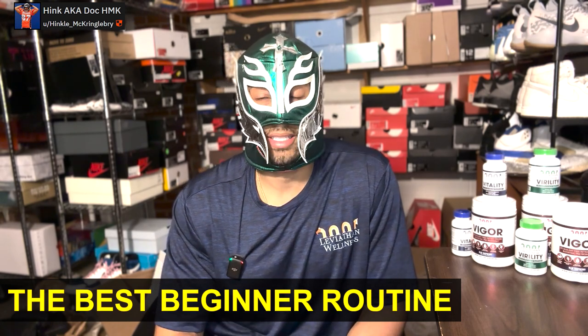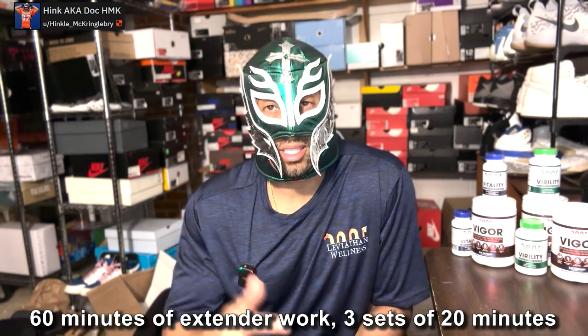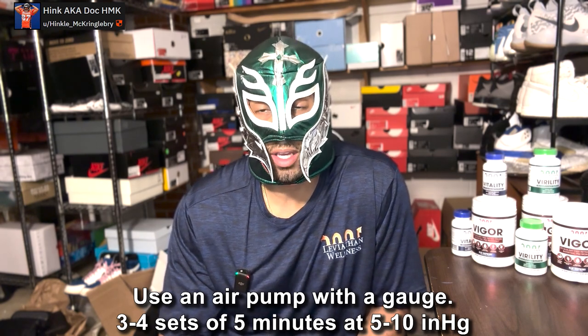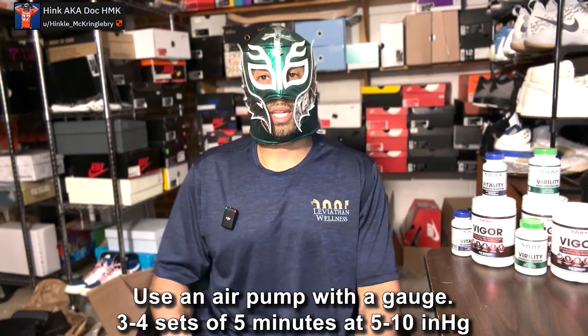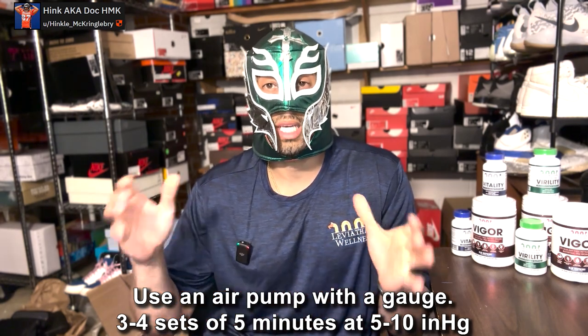Enough throwing shade. What do I think is the best beginner routine? I think it's getting a high-quality extender or probably a compression hanger — if it were me I'd probably go with an extender. A total of 60 minutes of working time with three 20-minute sets, max. If starting out, I'd do even less and work my way up. For girth, I would use a pump — a high-quality air pump with a gauge. Air pumps are much more forgiving. Start with one set of five minutes, gradually working up to three to four sets. Always start flaccid and gradually work up to going in erect — that's the key to actually getting gains.